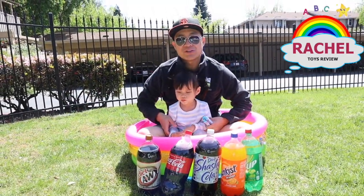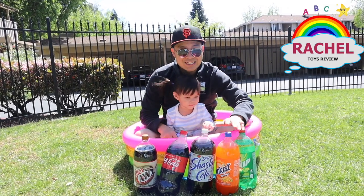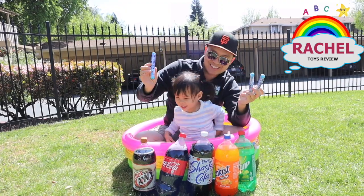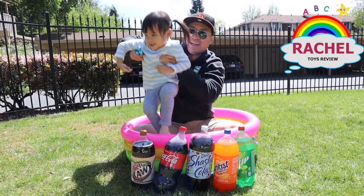Thanks for watching Rachel's Toy Review! Today we'll be doing a science experiment with sodas and mentos! Are you excited? Yes! Let's get it on!